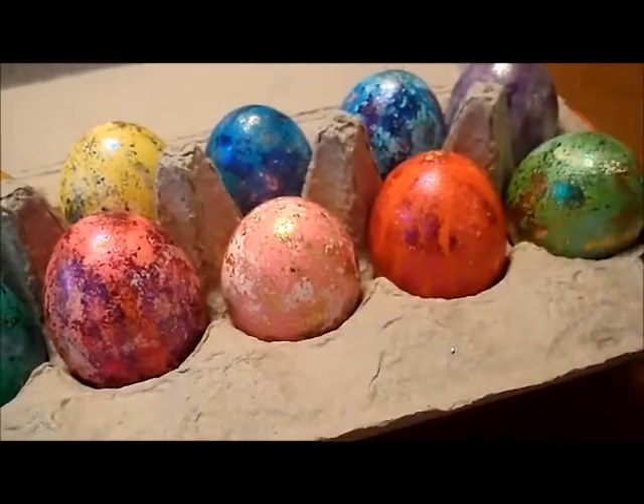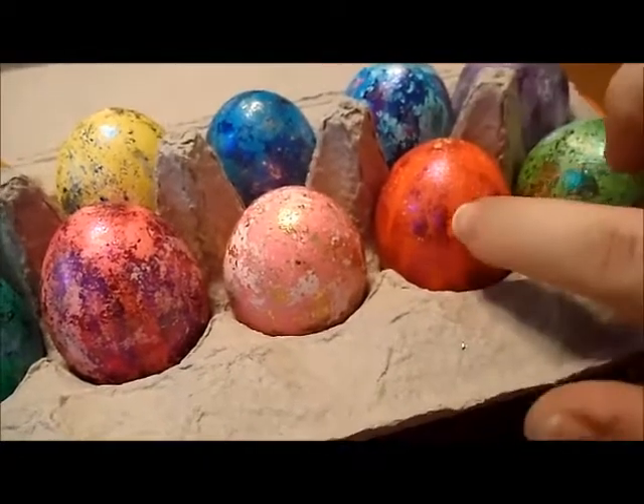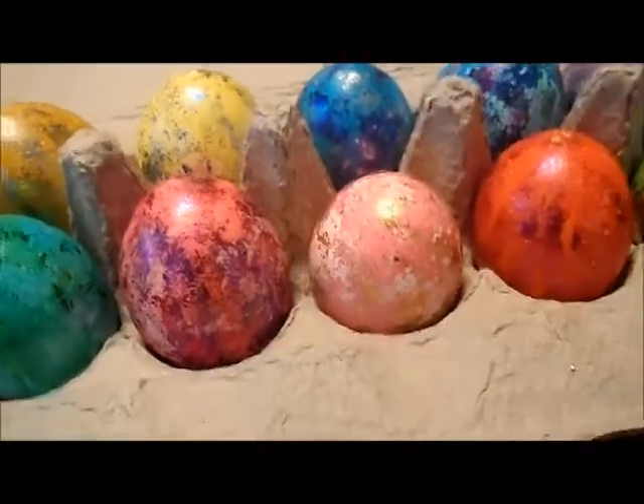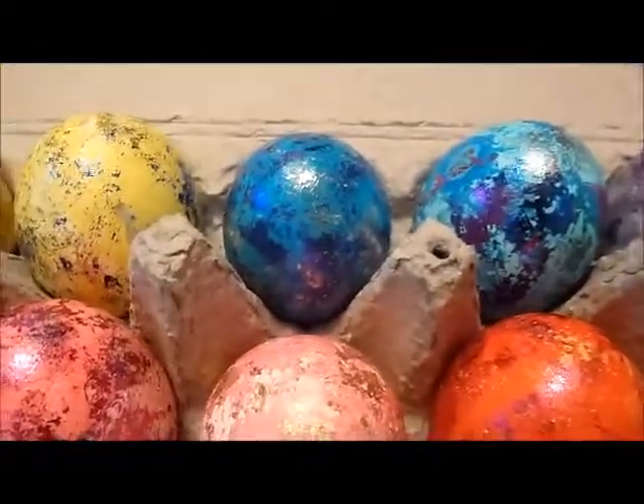Just go to your local craft store and get colored foil leaf and some school glue and go to town. It's actually really, really pretty.